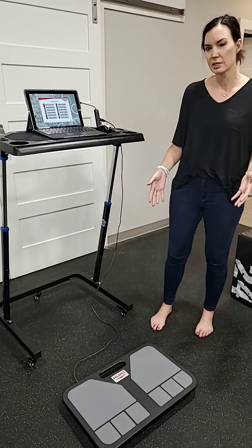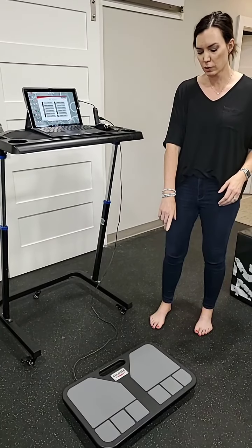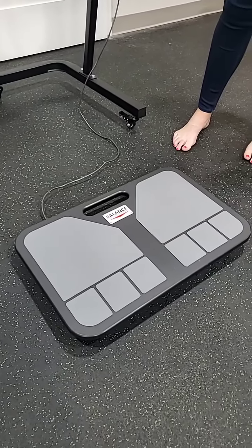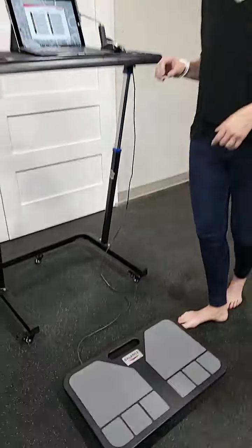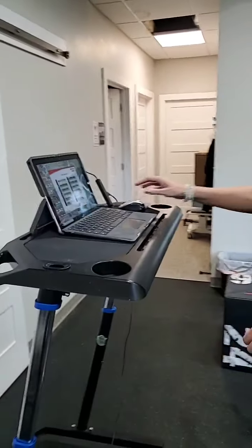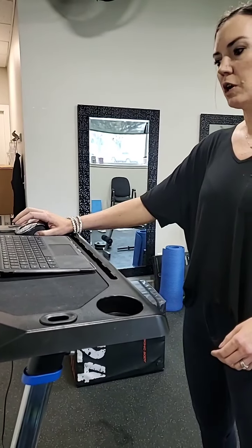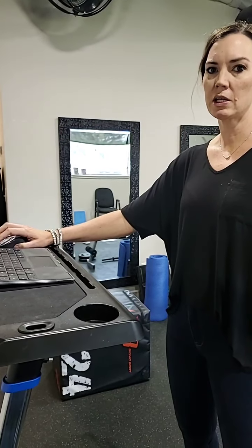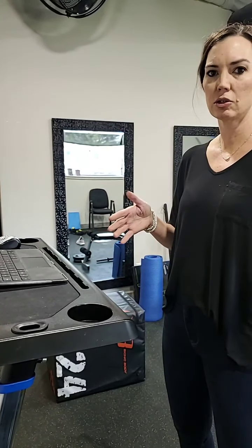This is called Balance Tracking Systems. Maggie's going to show you — on the floor there's a board that you stand on. To start off we do some different testing with you standing on the board to get your fall risk. We would start out with a baseline, and then do some training to help you with home exercises that will help with your balance, and then come back in four to six weeks and do a post-baseline to see if you show any improvement.